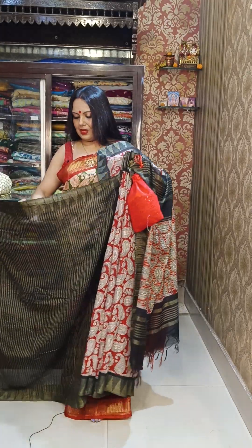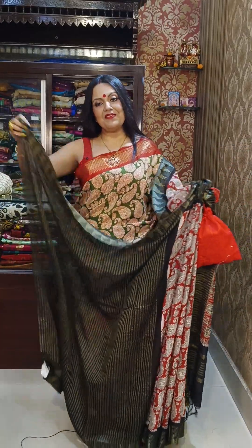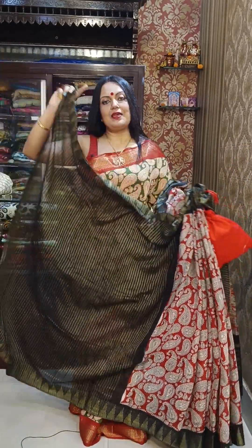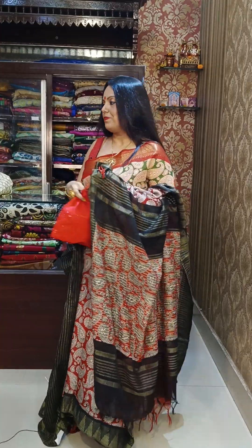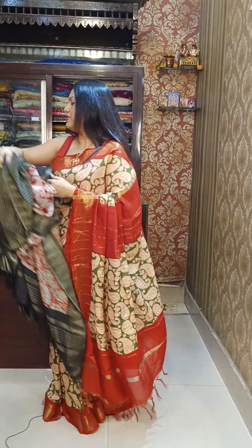This is the blouse piece — featuring zari weaving as well as thread weaving. Each saree has beautifully crafted borders with fine weaving. The blouse is woven with great detail.